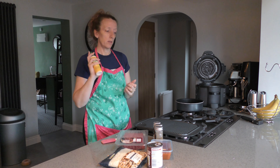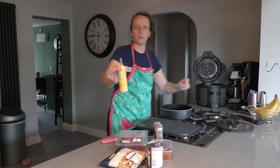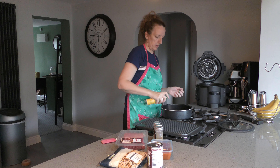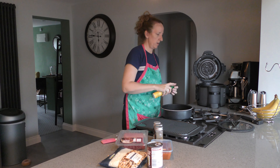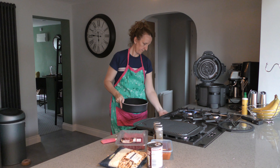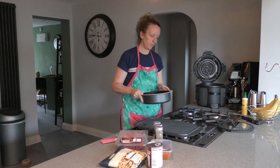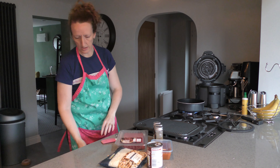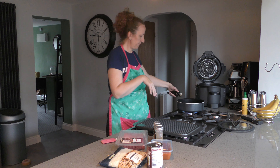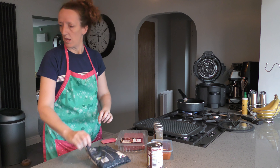First things first, I use Fry Light when I'm cooking — just going to squirt some in. I'm still getting used to my new oven, not quite there yet — it's got some sort of thermo something, I don't know.